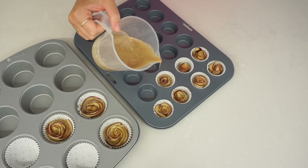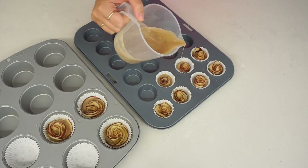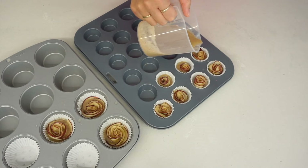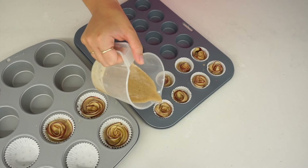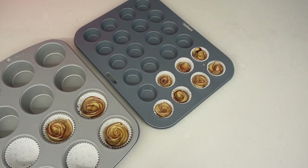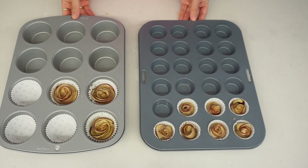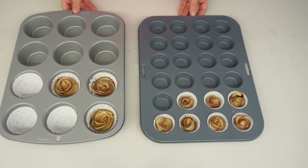It was definitely more helpful having the batter in a jug so I could control it more. Even though some of the batter did fall on top of the apple slices, it did eventually sink down to the bottom of the cases. So now I'm going to bake these cupcake apple roses — the smaller ones took about 10 minutes and the larger ones took about 15 minutes, until that batter was cooked.